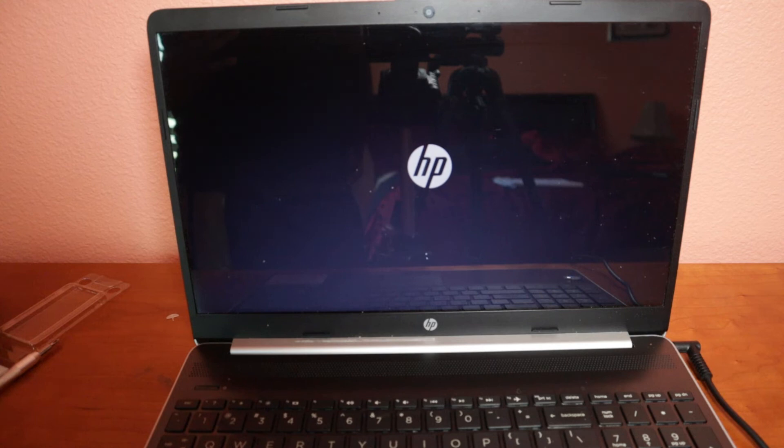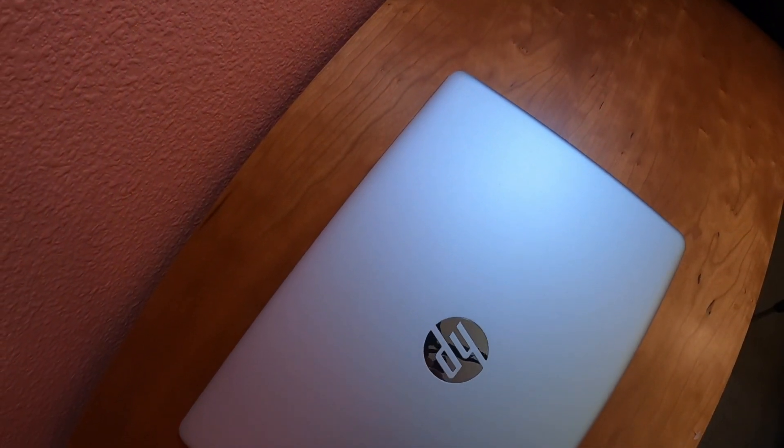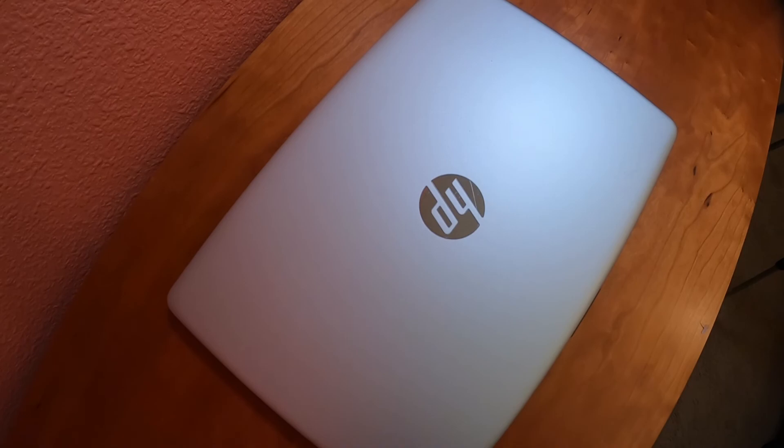Turn the laptop on. It will take a little bit more time to start up because you just installed new RAM and the system has to re-register the new hardware — don't be scared, that's normal. Now you can see I have 16GB RAM; previously I only had 8GB. It's so simple. If your laptop is slow, just upgrade the RAM or the hard drive. I bought this RAM from Amazon — I'll leave the link in the description. Please like, share, and subscribe. Stay blessed!